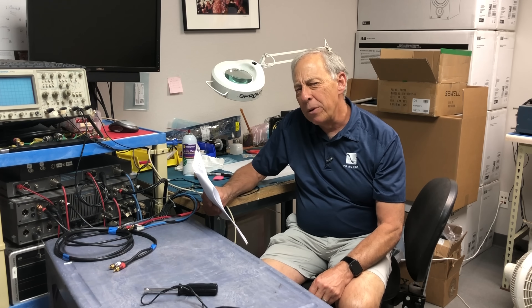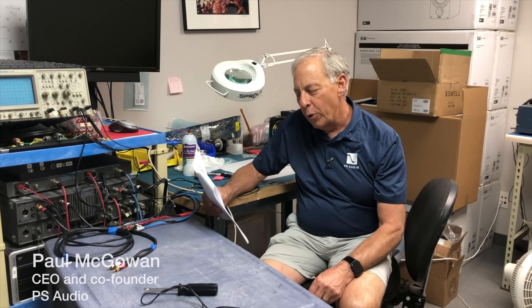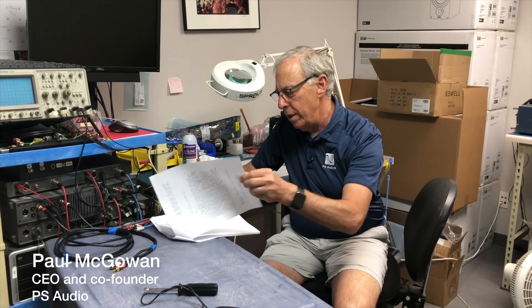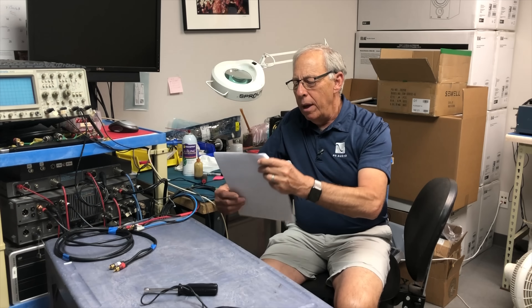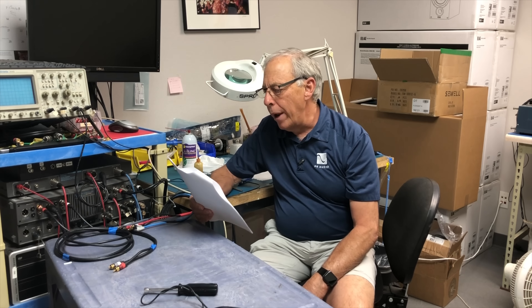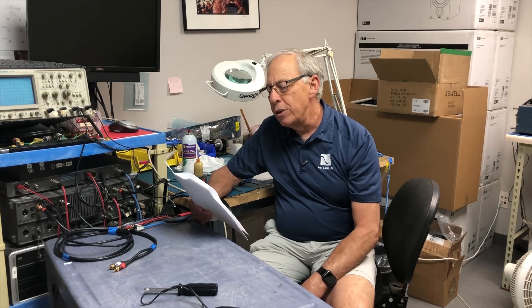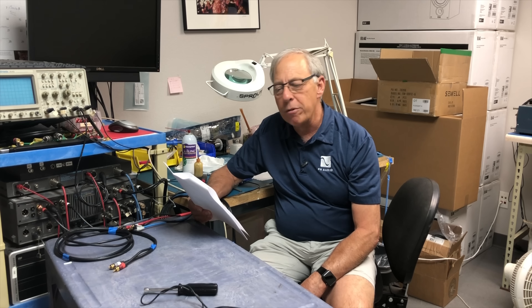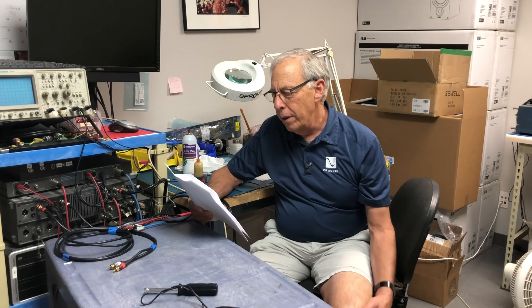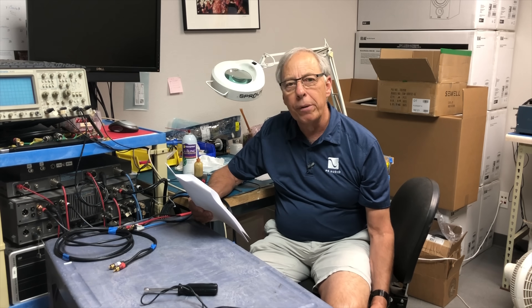What do we need to know to match a preamp to an amplifier? Eric in Auckland, New Zealand writes to us and says: Hi Paul, is it okay to match a different brand of preamp to another brand of power amp? If yes, what are the major requirements or specs that we have to be careful about matching the two with? Or do you think a combo from the same brand will always be a better idea?